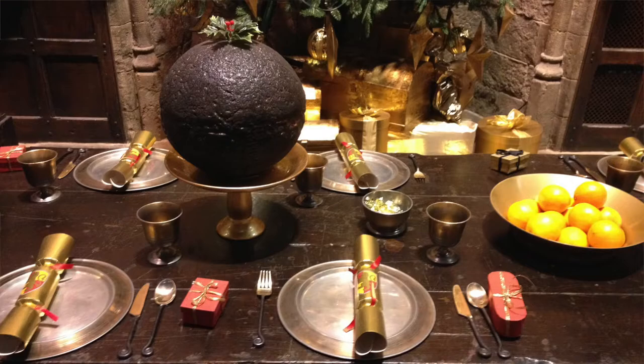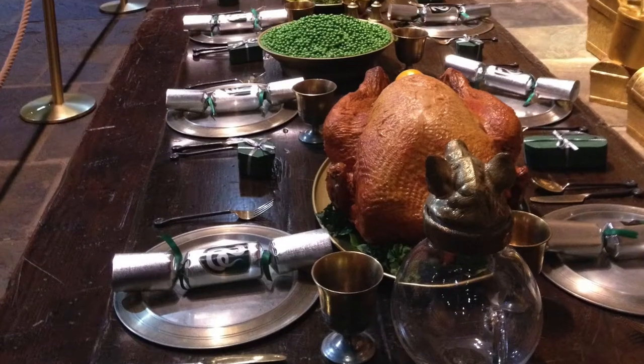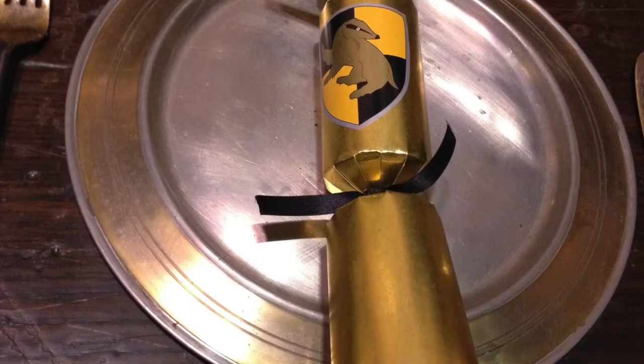If you haven't already guessed, I'm going to be making my version of the Hogwarts Christmas Crackers. If you don't know what I'm talking about — if you've ever been to the studio tour, Making a Harry Potter at Hogwarts in the Snow — you'll notice everything is decorated for the festivities, including the Great Hall with amazing food and Hogwarts Christmas Crackers. And I was like, oh my god, these are amazing, I really want to make these!